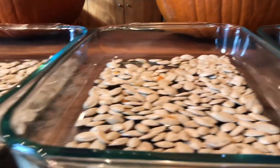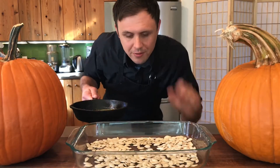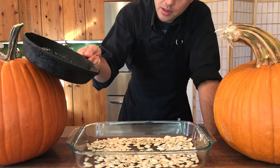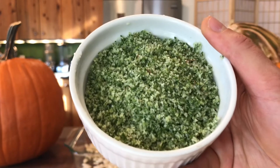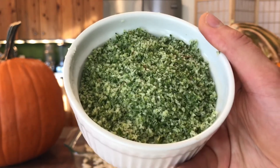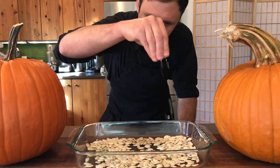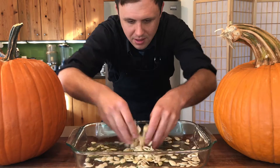Since we're doing pumpkin seeds three different ways, you're going to want to divvy these up into three different roasting trays. For the first batch, I've got a mixture of olive oil and butter, 50-50. The recipe will be in the description. We're going to pour on about two to three tablespoons. This is my homemade rosemary salt — a blend of rosemary, sage, garlic, lemon zest, and salt. You can make this quickly in your food processor. It is amazing, everybody loves this. Rosemary salt going down. Give them a good mix and even them out.